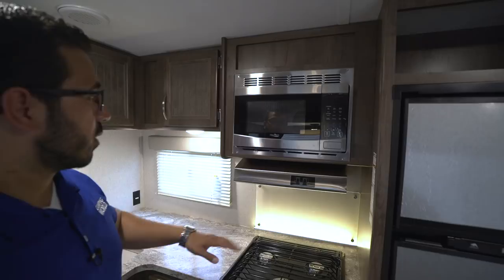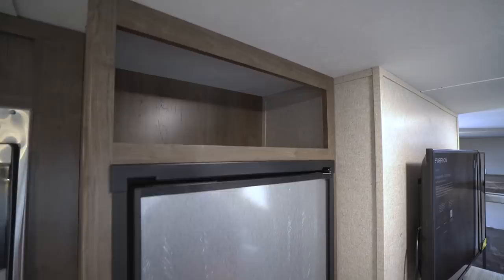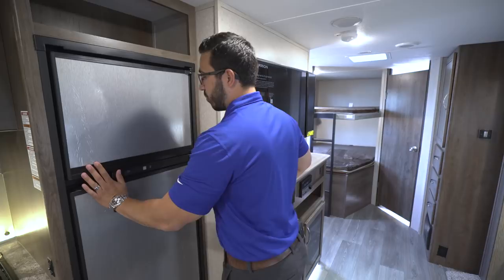The microwave is up top with a fully functional hood underneath — both stainless — and this one does have a light and fan. Above the refrigerator you'll notice a cutout, and underneath is the Norcold fridge-freezer combo. There's a cutout in case you have taller items, plenty of room inside, and a drawer right below for your fruits and veggies. This unit runs off both propane and electric and also has automatic switchover.